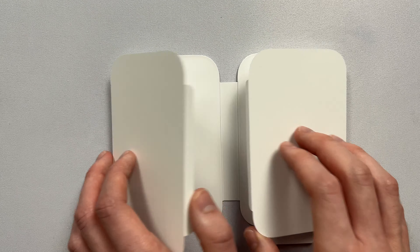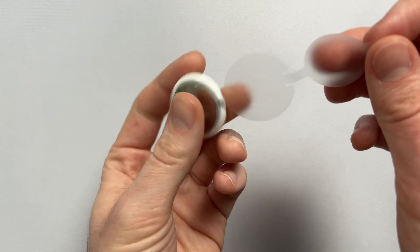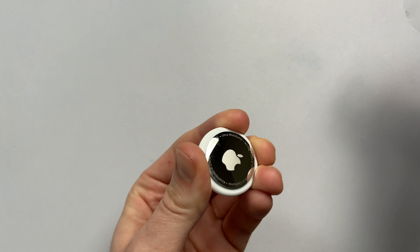Let's start with the setup. When you get the AirTags they come in very small packaging. When you pull it out it's going to have this small plastic piece around it which you just remove — it works kind of like a pull tab you might have gotten in a toy that takes batteries. Once the tab is removed you'll hear a noise, which means the AirTag has been turned on.